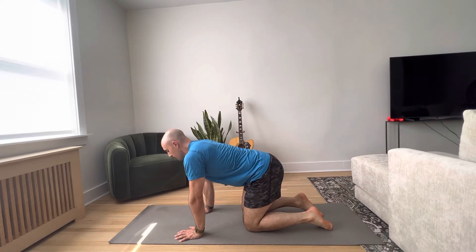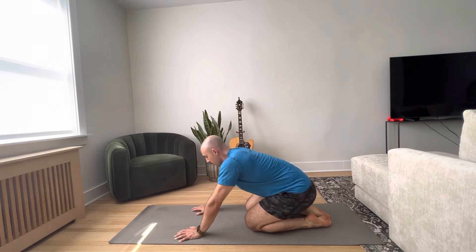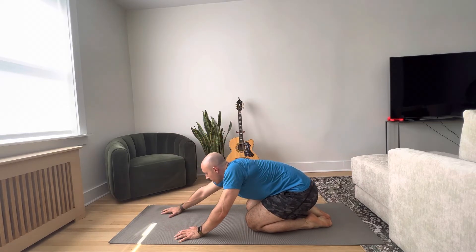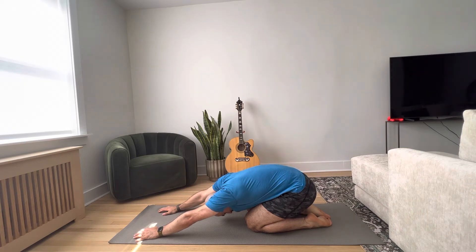Child's Pose is a simple yoga stretch where you start in the quadruped position, put your toes together, sit all the way back through your heels, and reach as far as you can with your arms and let your head drop. Breathe into your thighs and you'll get a nice good stretch. Child's Pose.